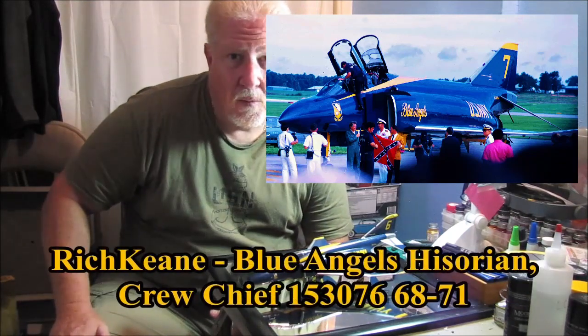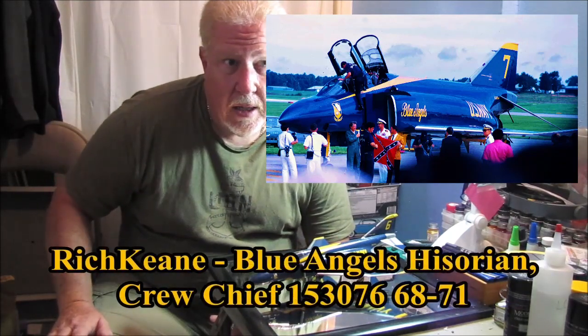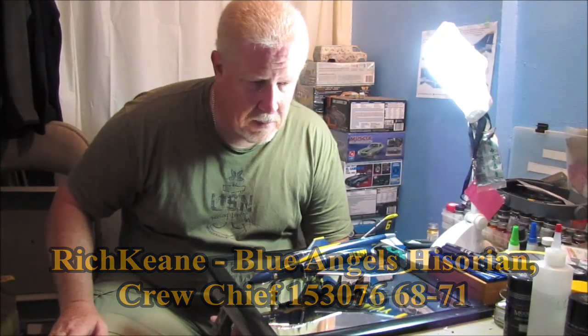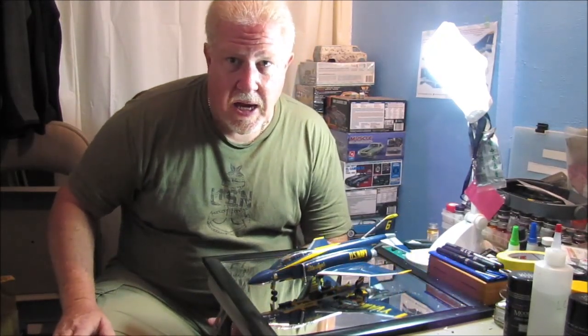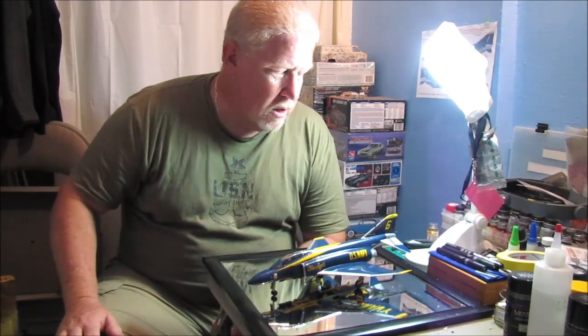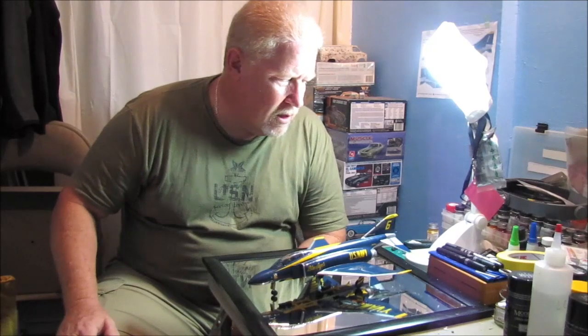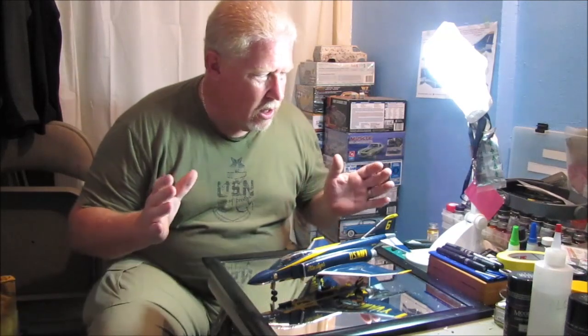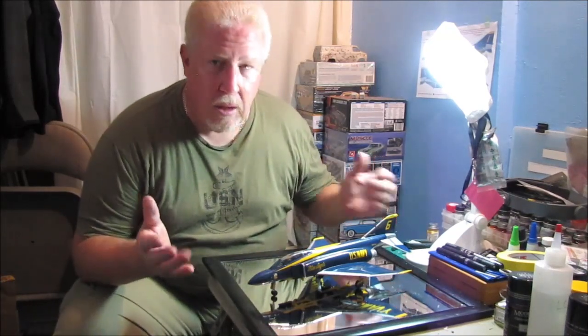I got a lot of help from Richard Kern — please forgive me if I messed up your name. He's on Facebook, and he was plane captain in the Blue Angels in 1969 on this very aircraft, 153076. I've actually talked to him on the phone and we've traded a couple of emails. He's given me a lot of really cool information, and it was just really neat to get the personal stories associated with this airplane.